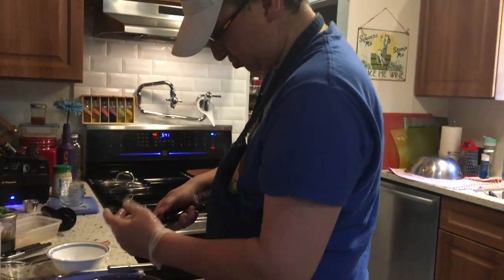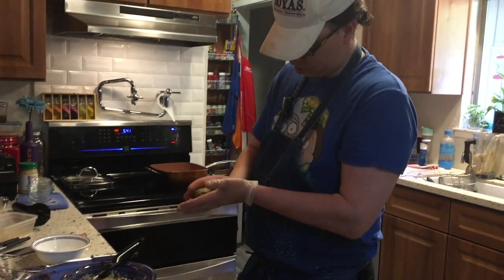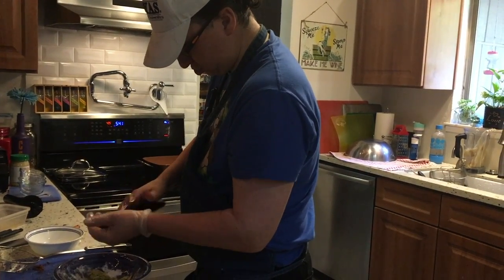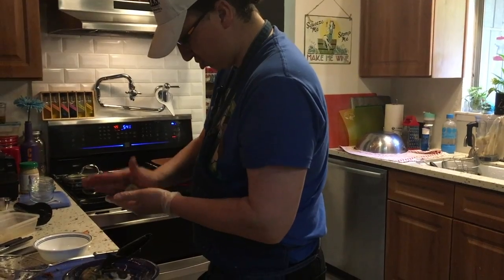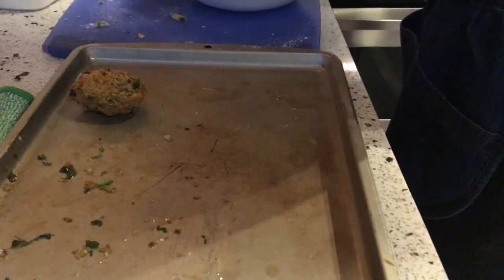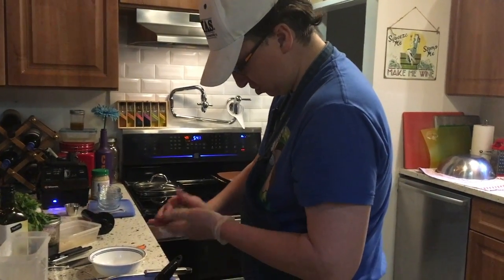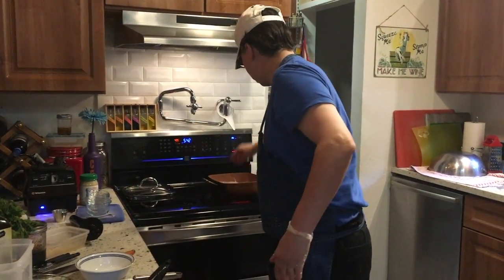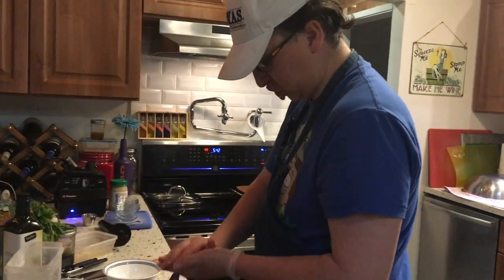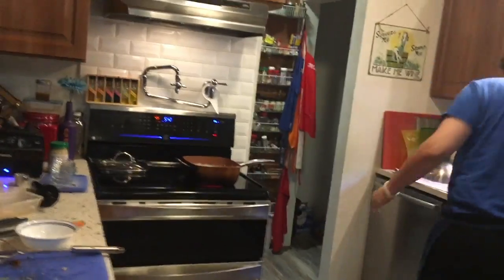Now scoop it out and make a little football shape, then drop them in the oil. There's one that's partly cooked. I like to start them in the fryer and finish them in the oven. If you cook them all the way in the fryer you get them and they're like black chunks - yes, they're delicious on the inside, but they don't look appealing whatsoever.